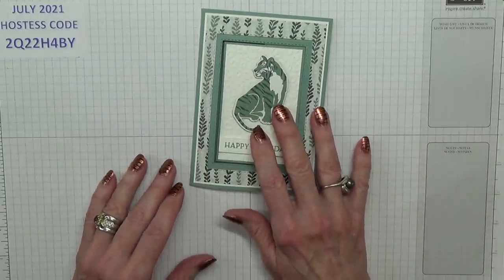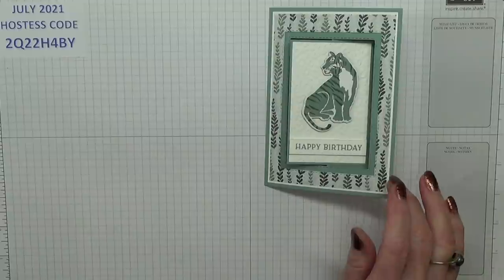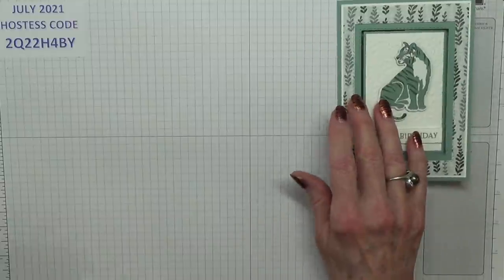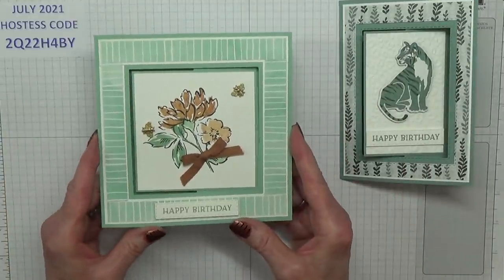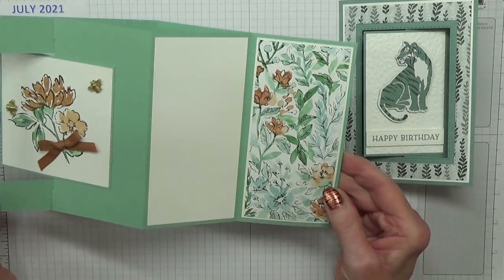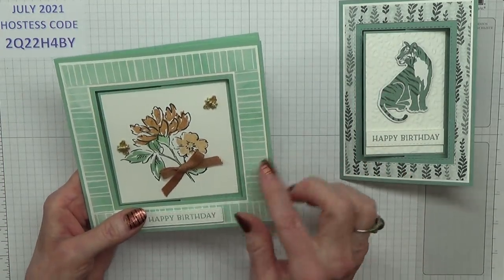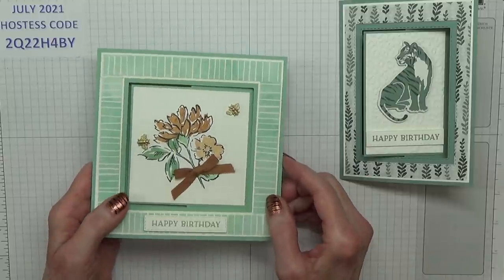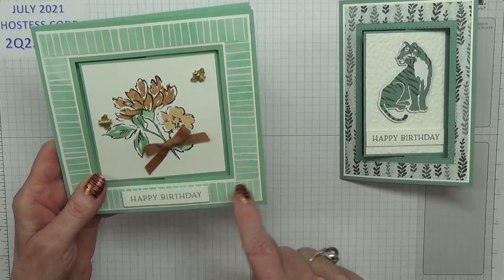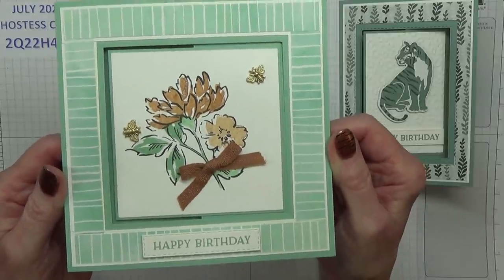The card that Janice actually asked if I would do was more of a 6x6 card, so let me explain how I finished up doing this. This was my first card, which is more what Janice was after, and it worked well — I was pleased with it — except we don't have any layering square dies, which you really need for this.